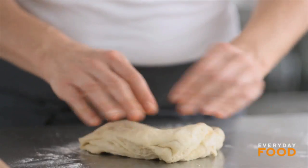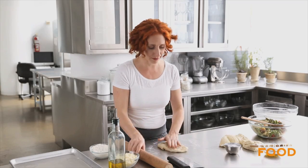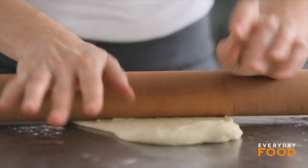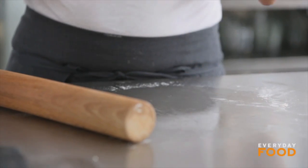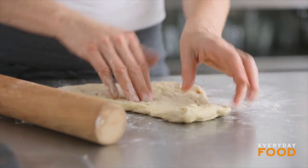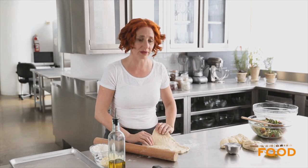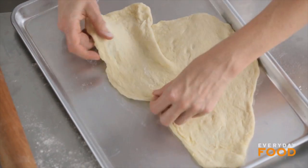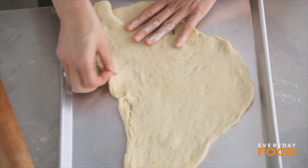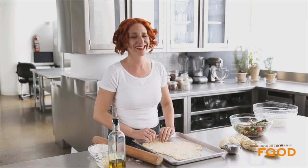Roll each piece into a 14-inch oval, or as close to an oval as you can get. I generally do a combination of stretching and rolling. If you find your pizza dough is too springy and springs back too much, just let it rest for a few minutes — cover it with a kitchen towel, walk away, come back in about 10 minutes, and the gluten will have relaxed so it's much easier to handle. Transfer to a baking sheet. This is the weirdest shape pizza I have ever made, but whenever anything doesn't look perfect, just call it rustic.